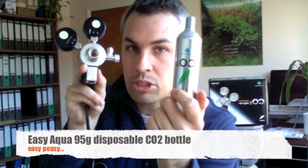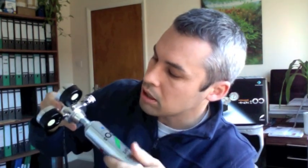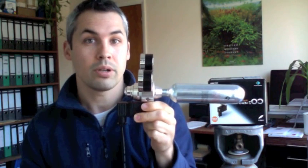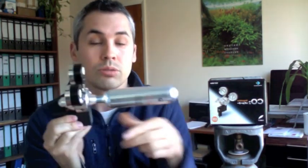The key component here is on the back — you can undo that. What that actually allows you to do is insert one of these 95g disposable bottles. If I just do that like this, I'm only going to go so far — I don't want it to pierce it — but you can run this system off this bottle if you want to. It's probably not advisable because you get through the bottles pretty quick, but if you did run out of your big gas canister, you can always use one of these as a backup.